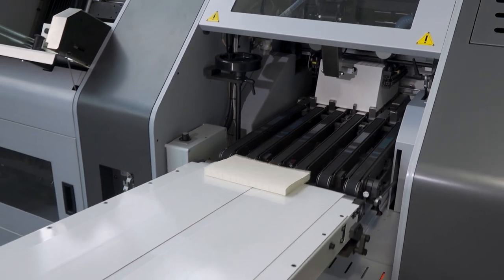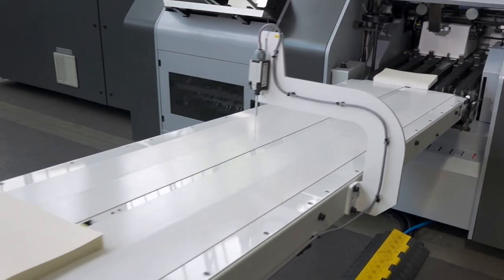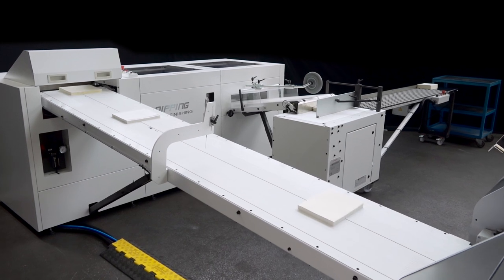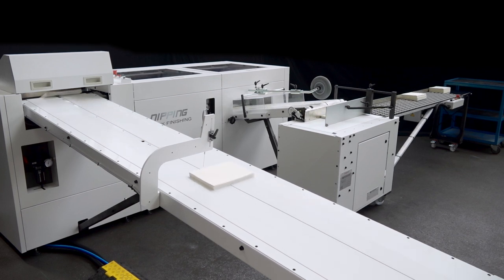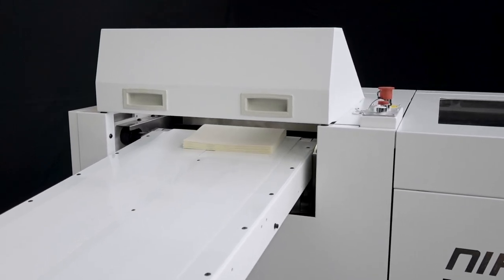Sewn book blocks are automatically separated and conveyed onto a motorized delivery belt. Nipping presses the book spine, reducing its thickness to improve the quality of downstream processes.